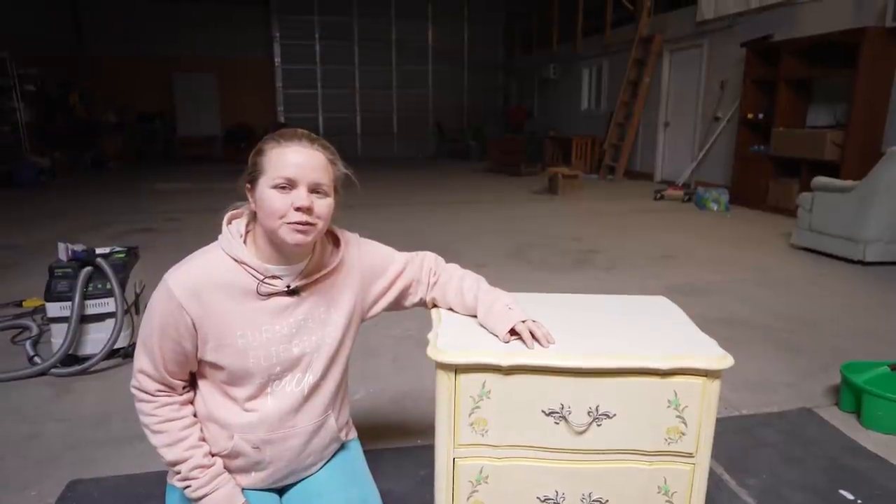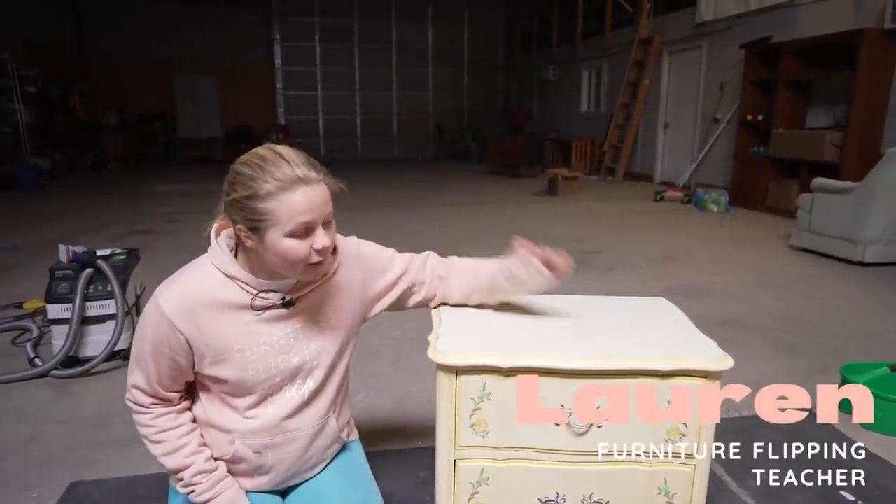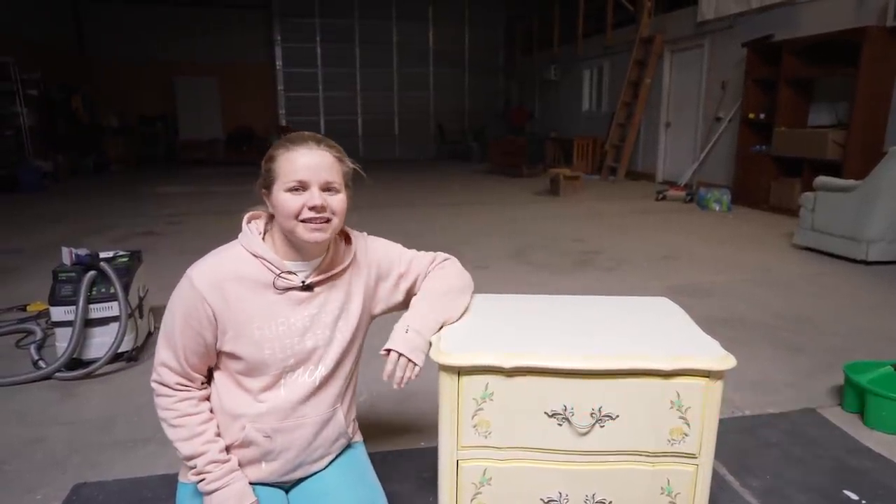Hey guys, welcome back to Dixie Bell's YouTube channel. It's Lauren here and we've got another commission piece on our hands.